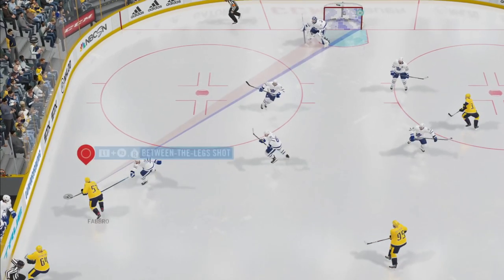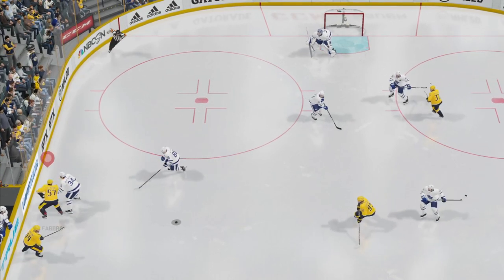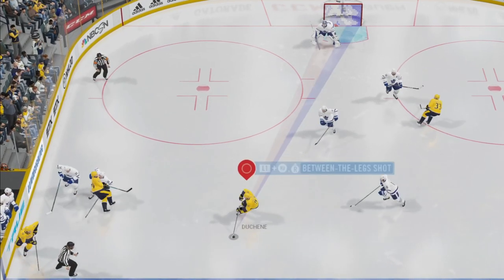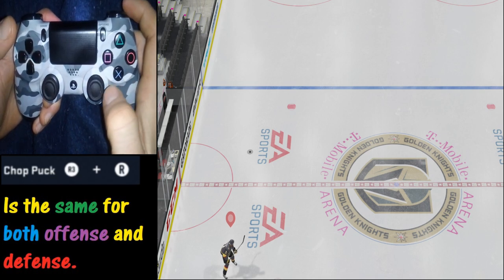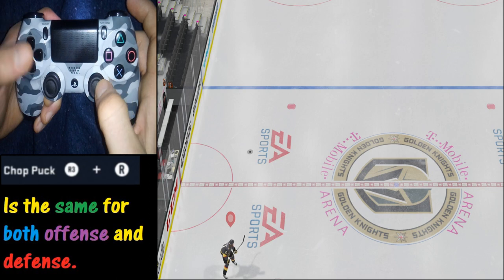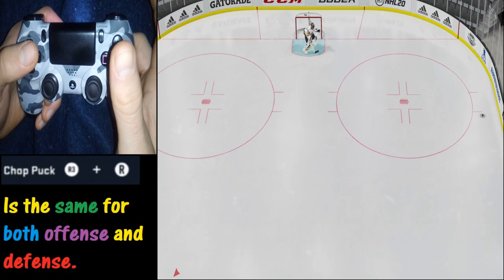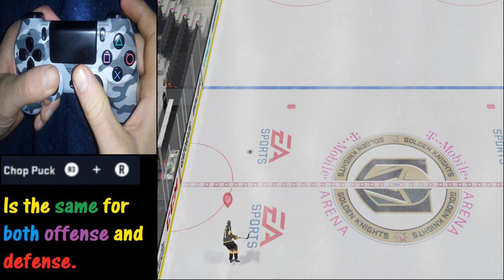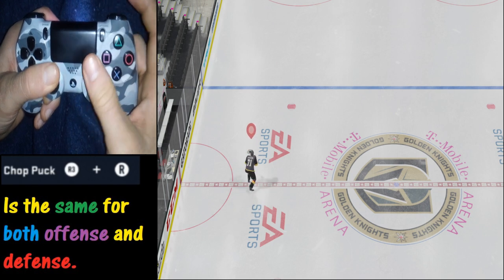In this next example we are going to learn how to chop it to the right, which can be very effective in keeping possession of the puck in our own end. What we'd like to do is press the R3 in and then move it to the right — we're going to skate up to it, chop it to the right, and off it goes. So in a nutshell, that is how you chop the puck for the PS4: move the right analog stick in the direction you want to chop after pushing in the R3 button.